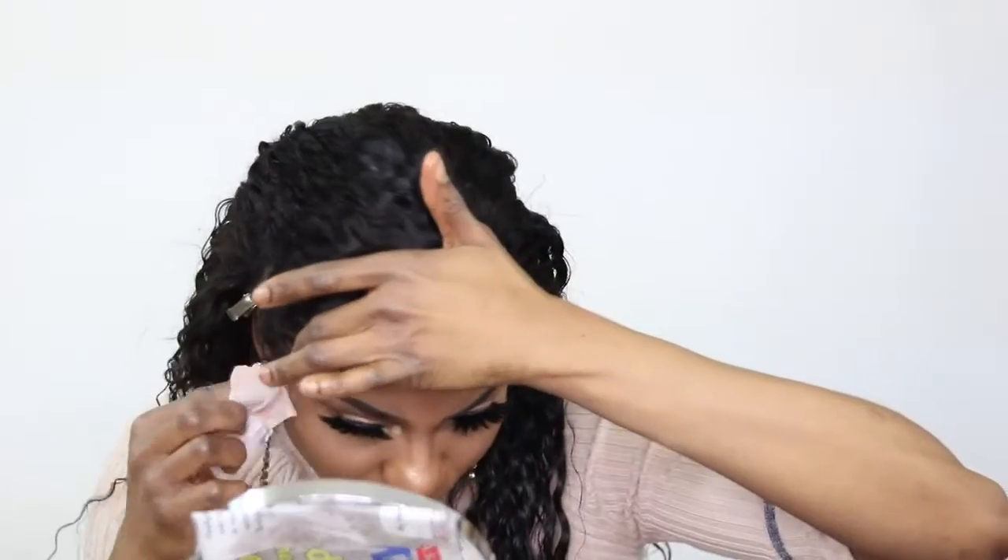This hair is just amazing. This is my second time working with this vendor and I love the hair — I really, really love the hair. This is definitely one of those good hairs and I'm gonna recommend it. It is just a beautiful wig and the density is really nice.